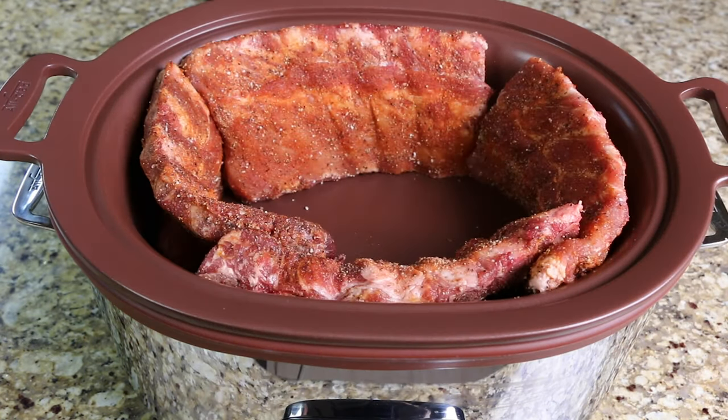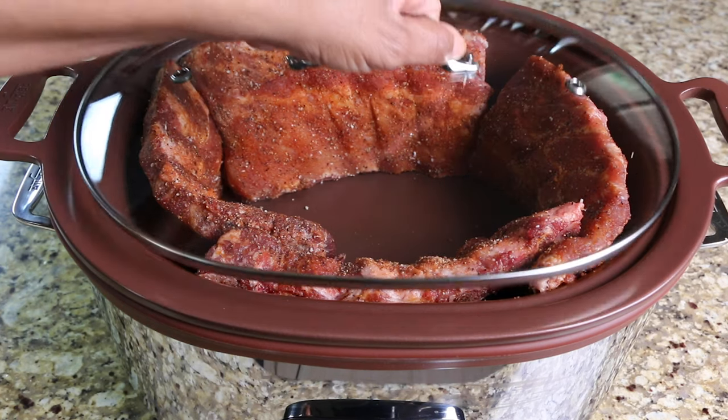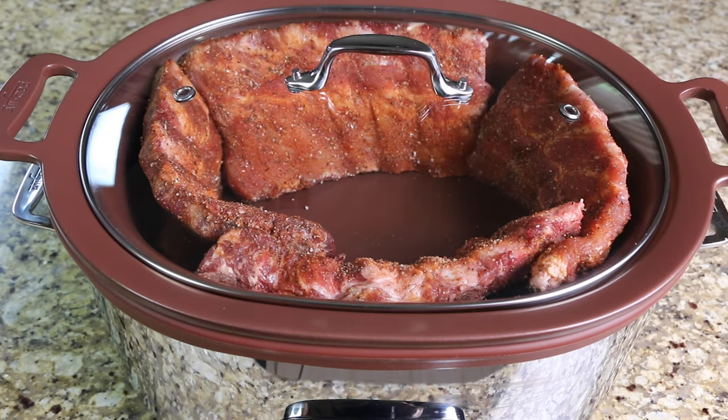Place the ribs in your slow cooker, cover, and allow them to cook on low for eight hours or on high for four hours.